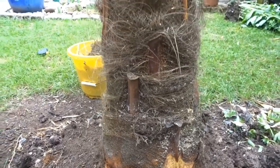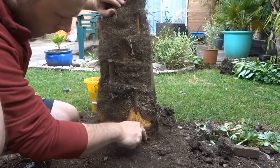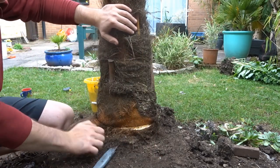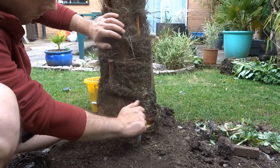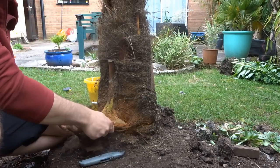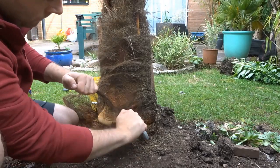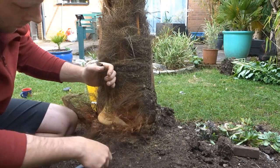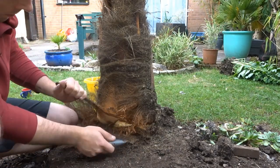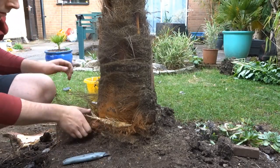Hi everyone and welcome back to the channel. In this video I decided to fibre strip my Trachycarpus fortunae palm, and as you can see I am just starting off at the base. This is purely aesthetic - it has no benefit to the plant, you don't have to do it. Some people prefer the furry trunk, some people prefer the stripped trunk. I like both, so this one I thought I would strip it.